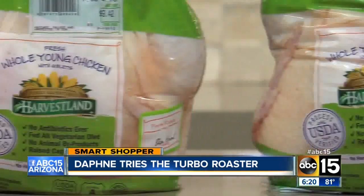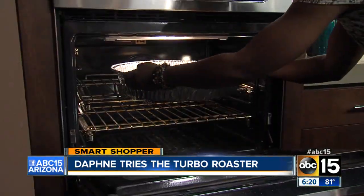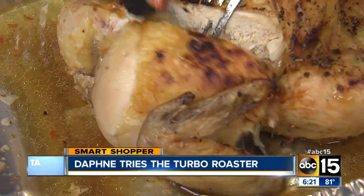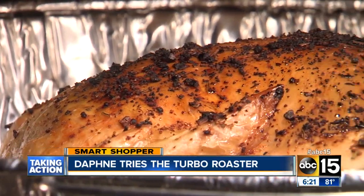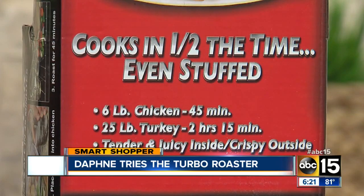So I bought two five-pound chickens. I cooked one the traditional way and the other using the Turbo Roaster. We cooked them for about 20 minutes at 450 degrees, then lowered the temperature to 425 degrees for the remainder of the time. The traditional chicken reached 160 degrees after cooking for one hour. The Turbo Roaster did take less time — 50 minutes — but not even close to half the time.